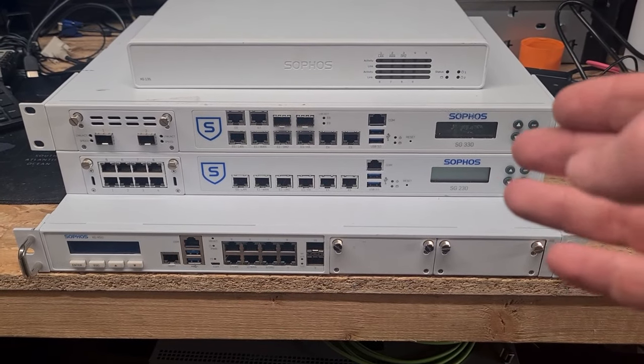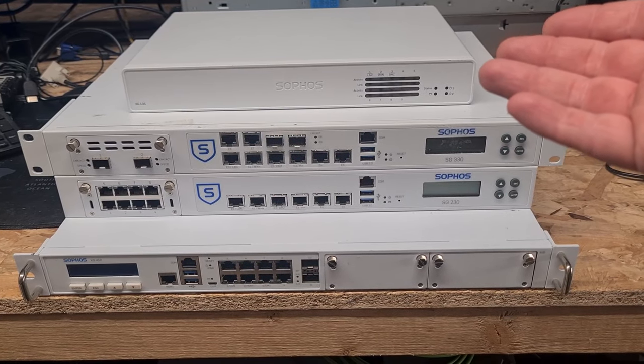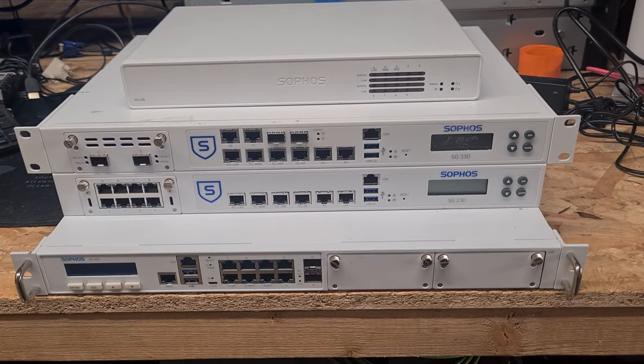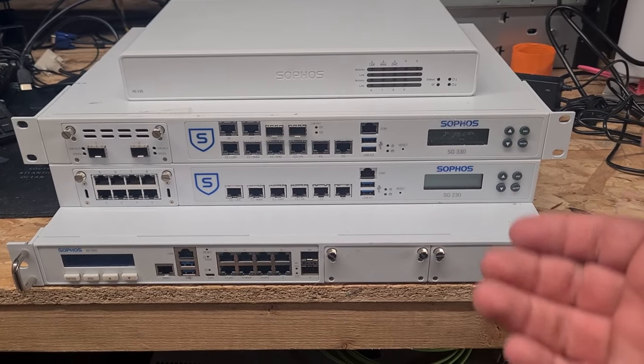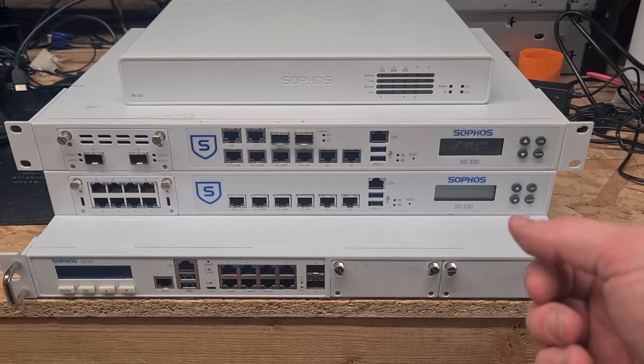Before we get started, just a quick look at some of the options you do have should you want to acquire a Sophos appliance secondhand to run Sophos Home Edition on, or any other application should you require.